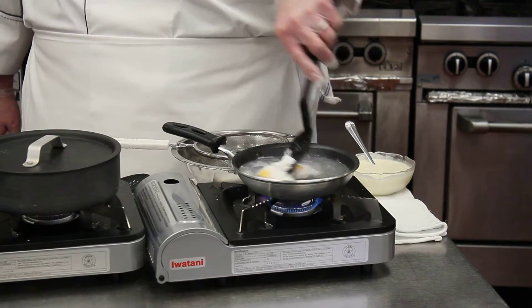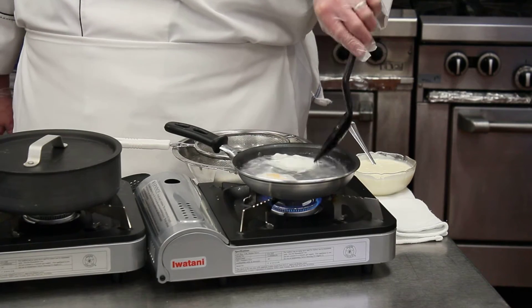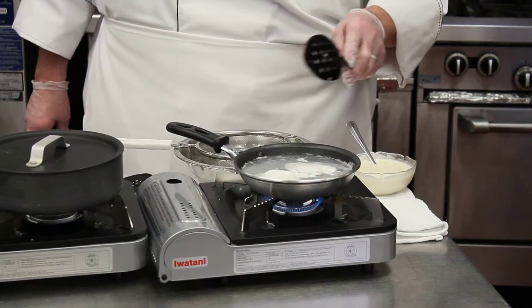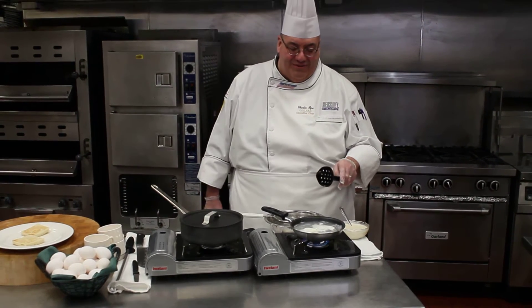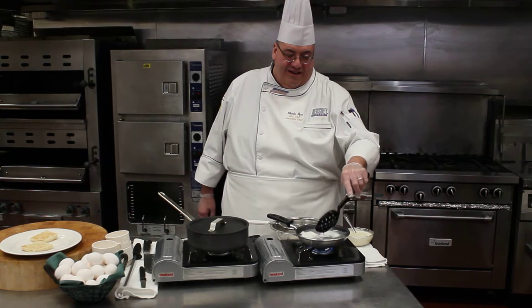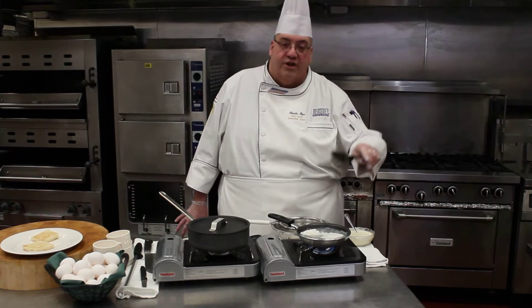Once the eggs are cooked completely, you want your yolks nice and soft. You can tell — if you try this without the acid, without the vinegar, some folks use lemon juice instead. Nine times out of ten, without it the whites will be floating all over the place. It basically becomes scrambled eggs in water — not a good thing.